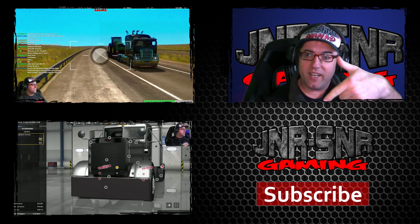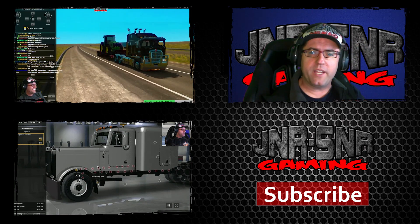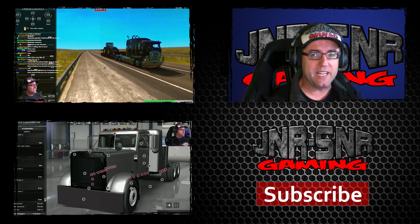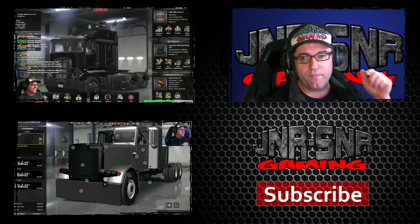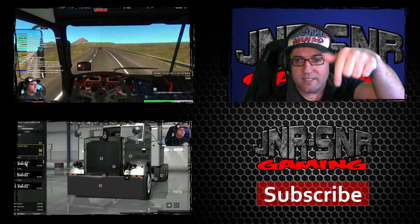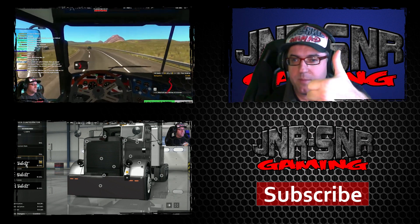Click the links to see the final journey for the Kenworth K200 in American Truck Simulator starting from scratch, and also a look at the Peterbilt 379 by Mindset for American Truck Simulator. Visit our website or subscribe using the links below. Thanks again for watching and remember: game on!